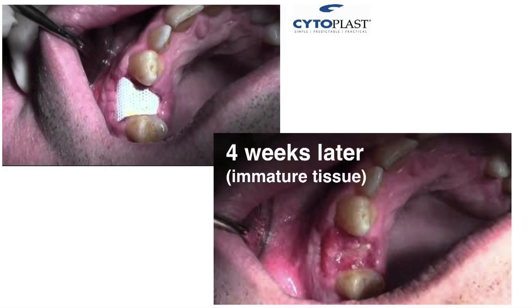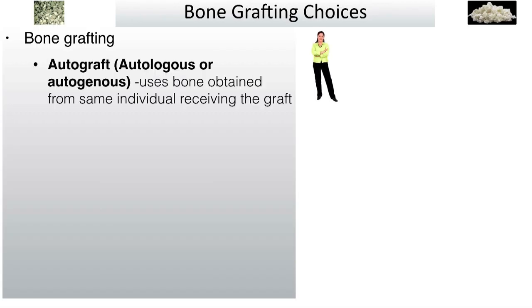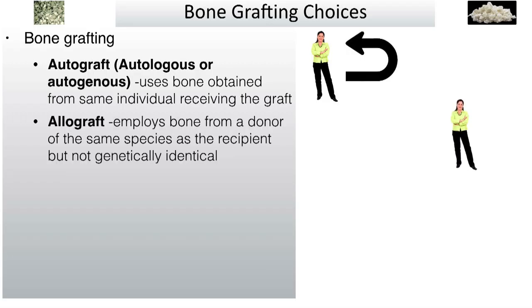Bone grafting — there are options. Autograft: take it from the same patient. A lot of practitioners don't do that anymore because it's much easier to get an allograft, where it's donated tissue from a donor. Implant Direct has Direct Gen that you can purchase and keep on hand. With an autograft, you have to go to another site on the patient, take that bone out, and place it in the location — more difficult and more pain for the patient. Most of the time now, patients don't mind bone from a prepared donor. So that's the allograft.